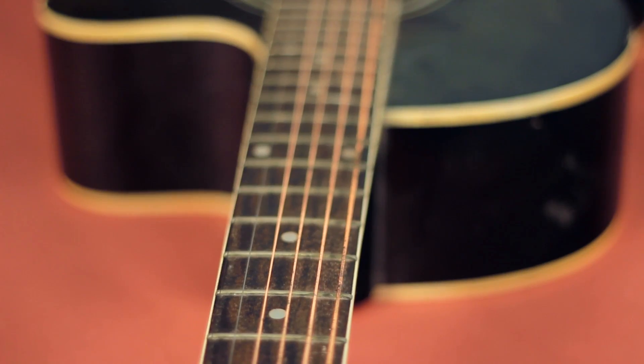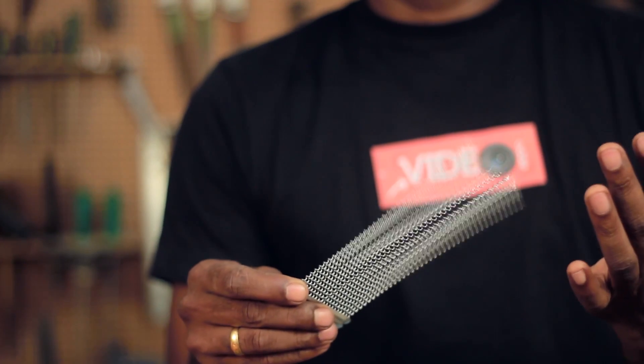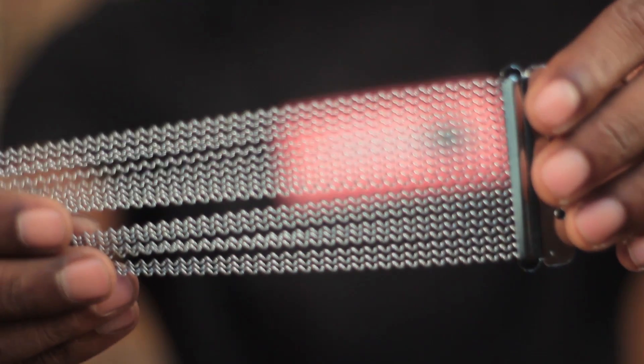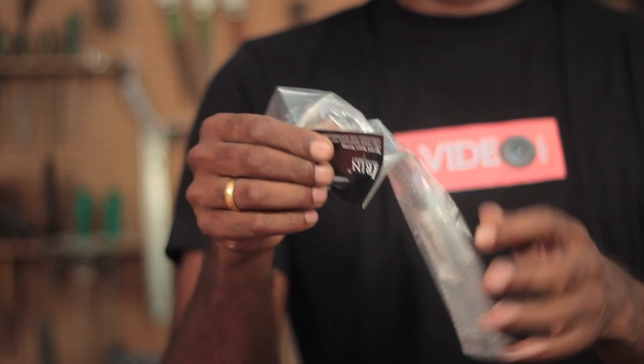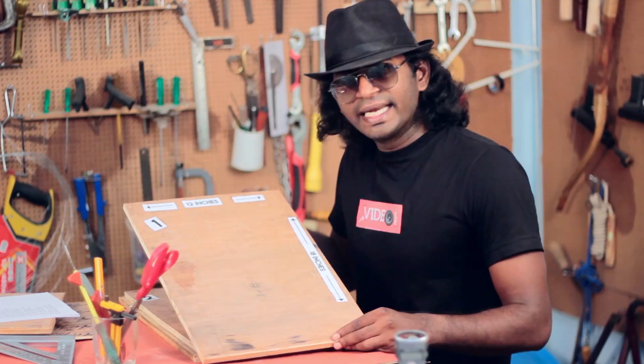Most Cajons have a guitar string or a snare spring inside its body to give that special sound. I'm going to use a snare spring. I've seen Cajon making videos in which a regular snare spring is cut into two halves and one half is used. You could do that, but I got this online which is specifically made for Cajon. Links can be found in the description.